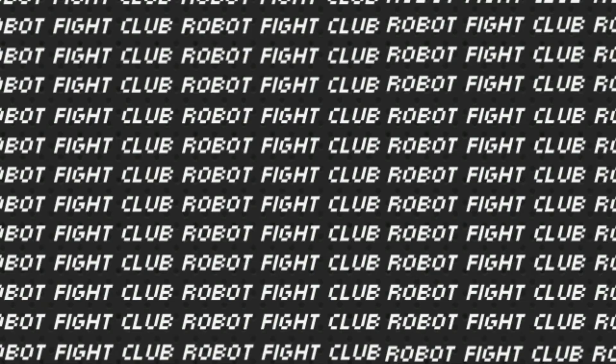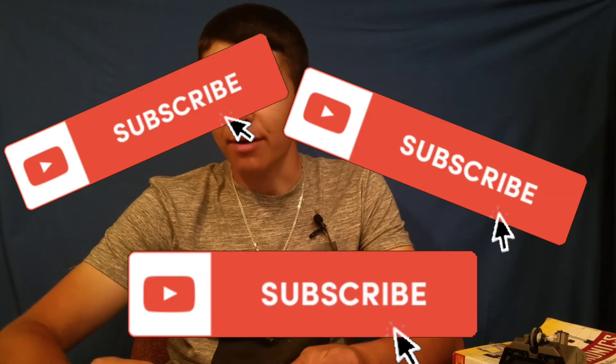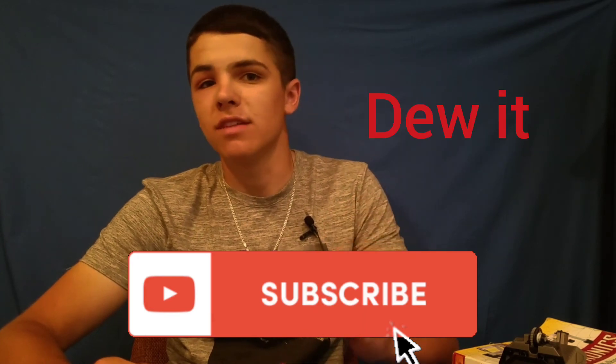So there you have it — that is how to channel mix your remote. It will vary a little bit depending on what transmitter you have, but using these concepts you should be able to program and channel mix any transmitter. I hope the video made sense and was helpful. If it was, please like, comment, and subscribe — I'm trying to grow my channel, so I'd love it if you guys subscribed and interacted with the videos. Thank you so much for watching and I'll see you guys next time on Robot Fight Club.